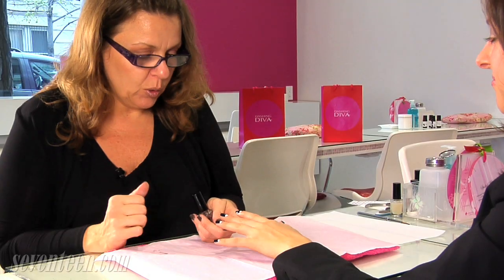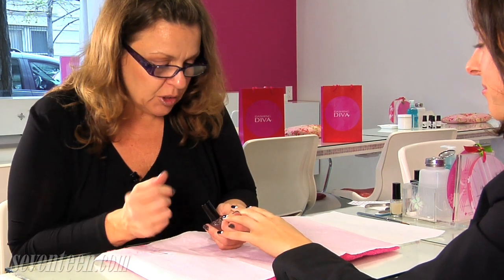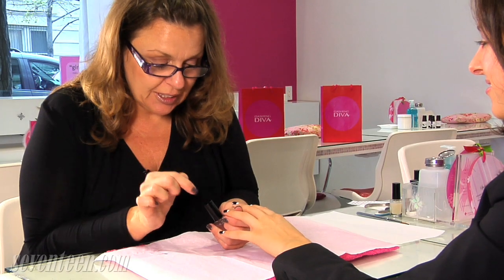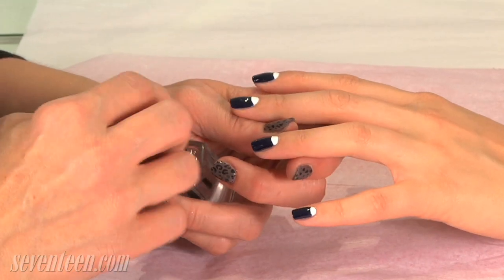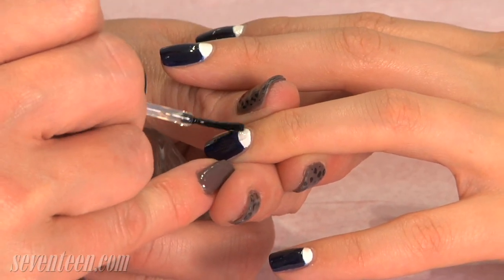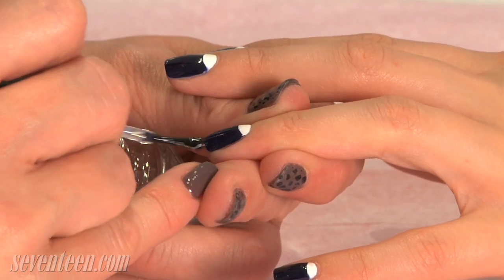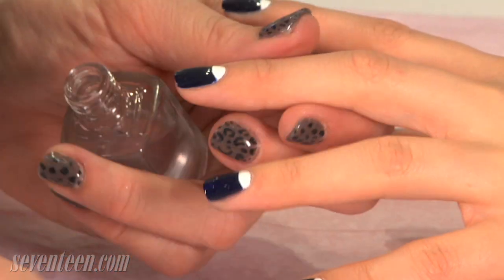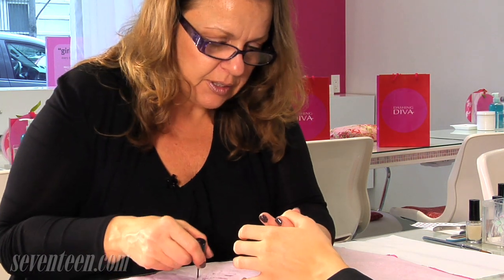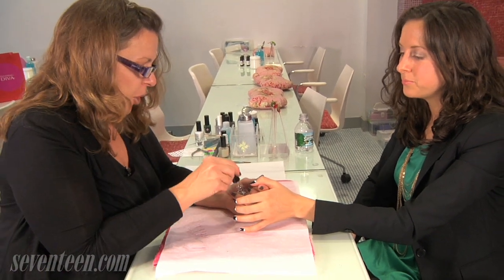Now we're going to seal the whole look in with the top coat. This is a great look for prom since you can alternate the colors and use whatever is going to complement your dress. You can also add rhinestones or glitter into the moon area or also on the tip and it will really make a nice look for prom. You want to make sure this is really dry before you apply the top coat so the white doesn't pull over onto the blue. I'm also wiping off my brush in between because it's going to pick up the colors, so they don't bleed on each other. Just wipe it off on a piece of paper before you go back in.